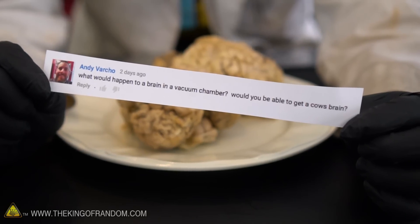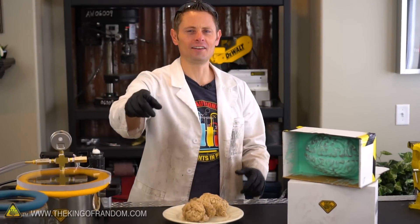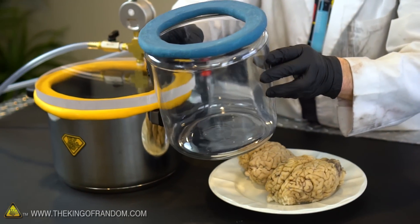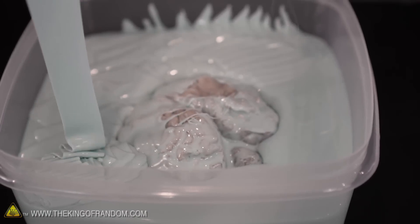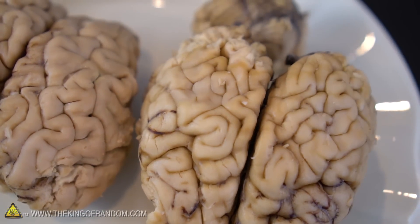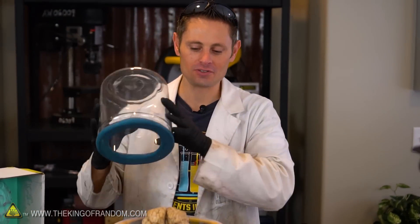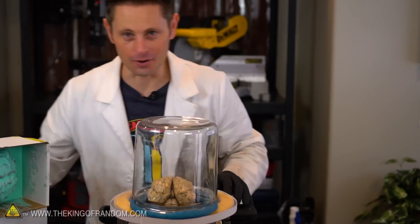While we're waiting, we're going to answer a comment request from Andy Varcho. Andy asks: what would happen to a brain in a vacuum chamber? Would you be able to get a cow's brain? Well, not only can we, Andy — we actually did. These are genuine real cow brains and we're going to put them inside this vacuum chamber for you right now. I just noticed this is the brain that was floating up in the silicone and I pressed it back down with my finger — you can actually see the finger indentations in the brain from the pressure. We got our brain set in the vacuum chamber, all we have to do now is switch on the pump and see if anything happens.